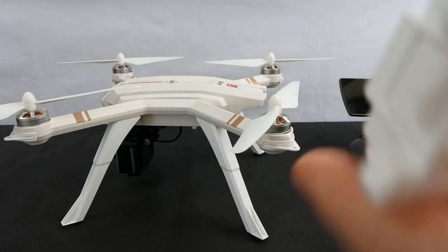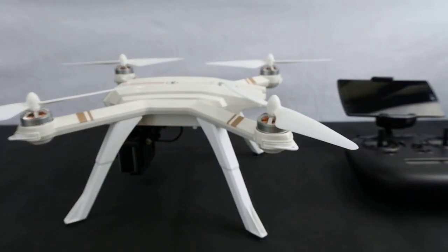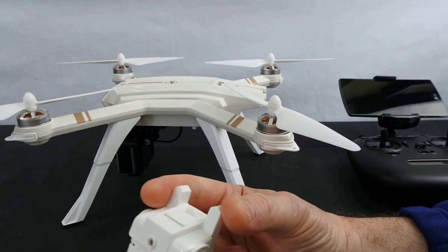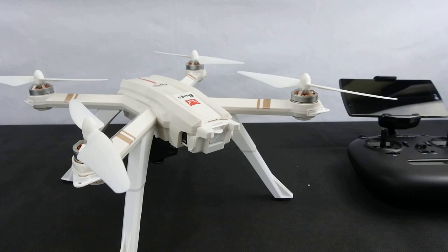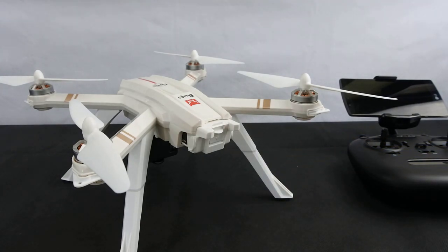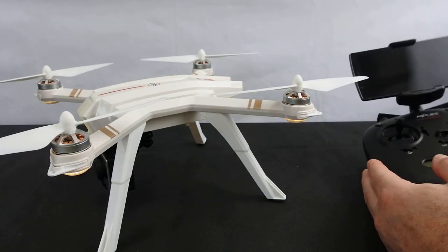The battery is a proprietary 2S 2800mAh, good for about 16 to 17 minutes of flight time depending on how you fly. Like the other Bugs drones, there's no on/off switch. A lot of people mention they'd rather have one, but if you're used to flying racing quads, none of them do, so it doesn't bother me. You just plug it in and it automatically powers up, then switch on your controller.